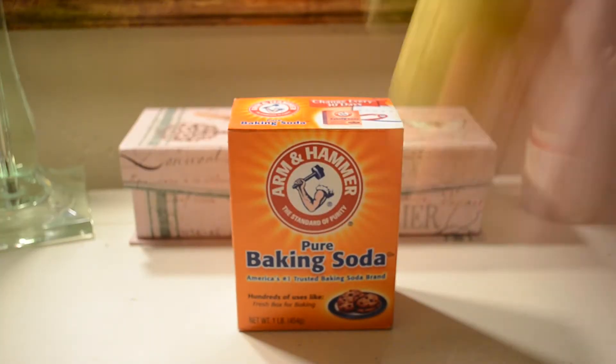Okay, time to get down to business. People always say baking soda and a lemon will definitely do the trick, but it doesn't.